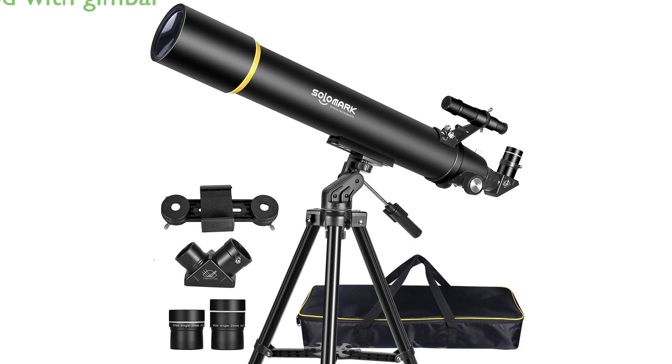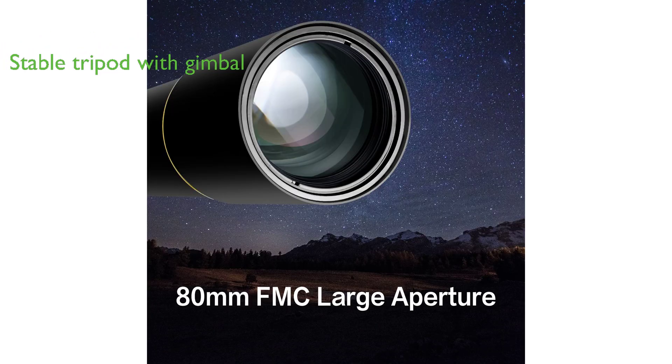This Solomark ADO900 telescope comes with a stable, adjustable aluminum full-size tripod, featuring a rough adjustment and positioning gimbal with clear scale, allowing comfortable and easy movement in any direction.